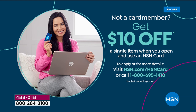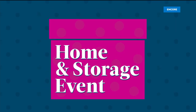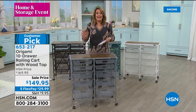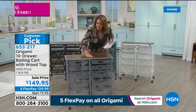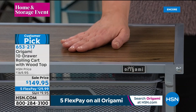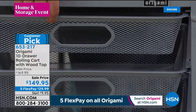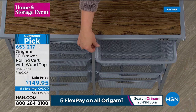To save more money tonight, get $10 off on your first purchase by applying for the HSN credit card — no annual fee, at least eight VIP events a year. If approved, take $10 off your first purchase. We're wrapping up this hour with another organization solution from Origami — this one has the most drawers. It comes with a wood top and ten mesh drawers: smaller ones on top and bigger ones on the bottom. They slide in and out without rickety wheels.